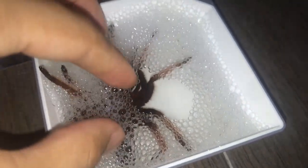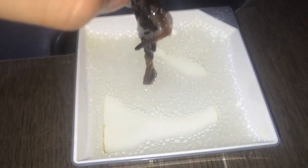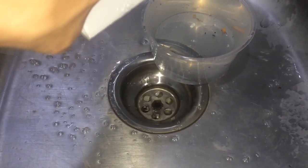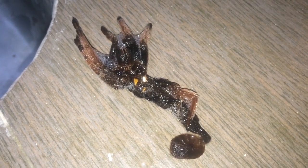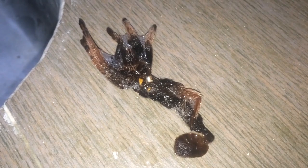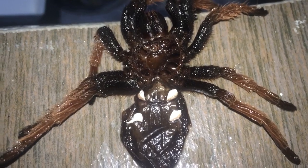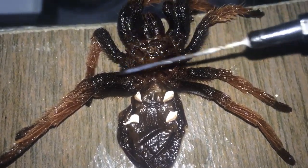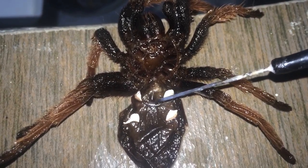Let's take it out and place it onto the table, dump the water. I'm going to spread out the abdomen off-camera and I'll get back once I've done that. The abdomen has been spread out — this piece came out — but it appears that we have another female Brachypelma classi.